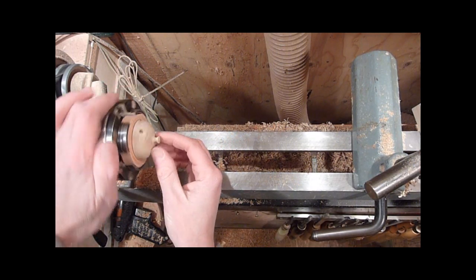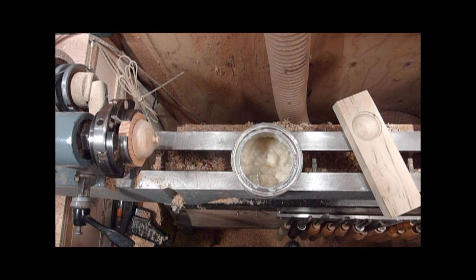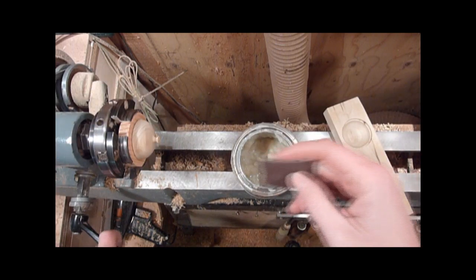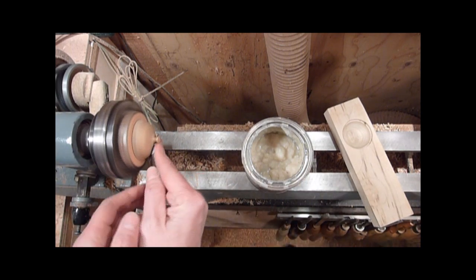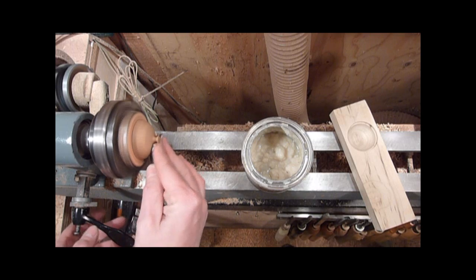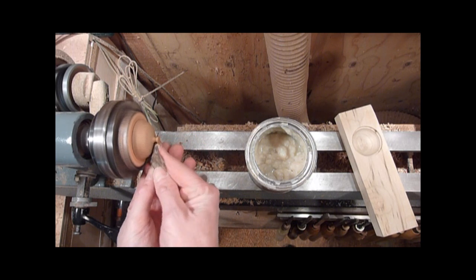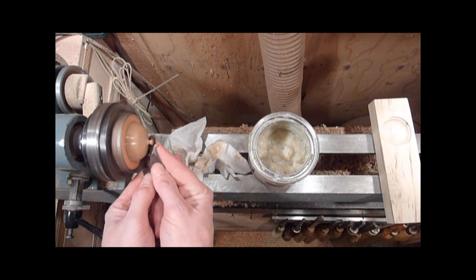All right, there we go — have it all cleaned up and I'll go ahead and sand it. I got just ahead of myself and completely spaced it off — sand everything as you go. I forgot to sand the inside of the box while it was on the lathe, forgot to sand the inside of the lid. So we'll start now — I'm going to go ahead and sand the lid up. I'm just using mineral oil and paste wax, and finishing up with 600 grit.